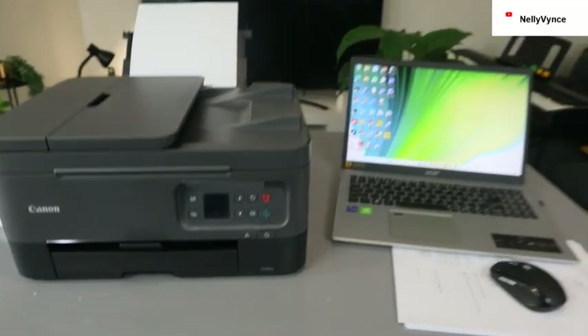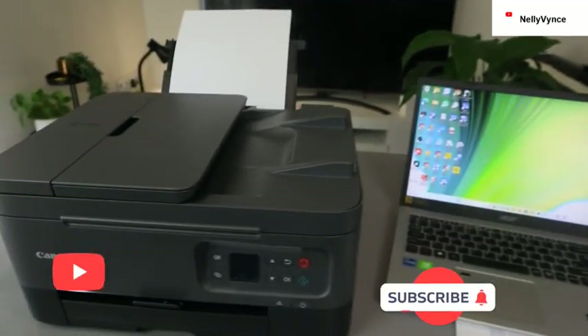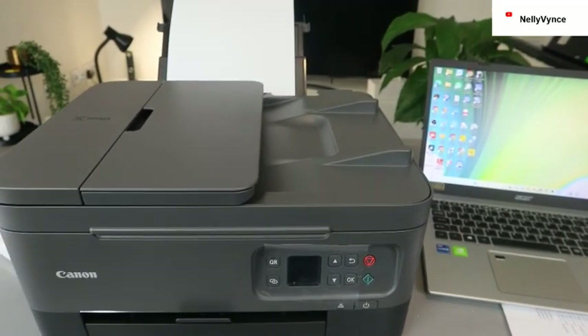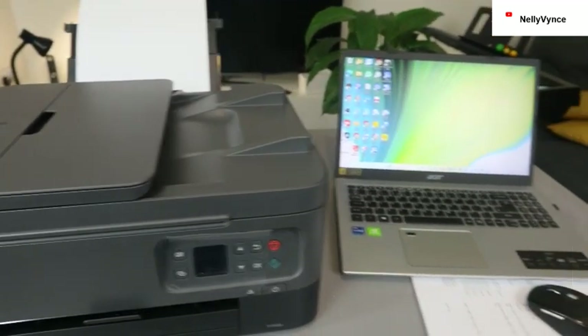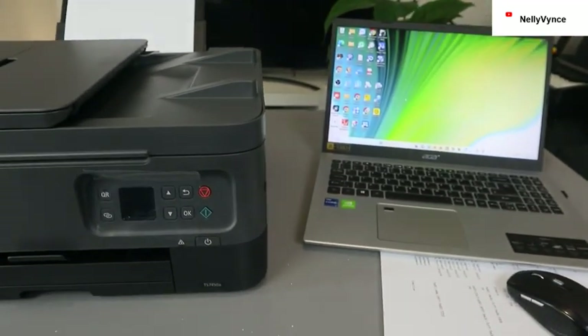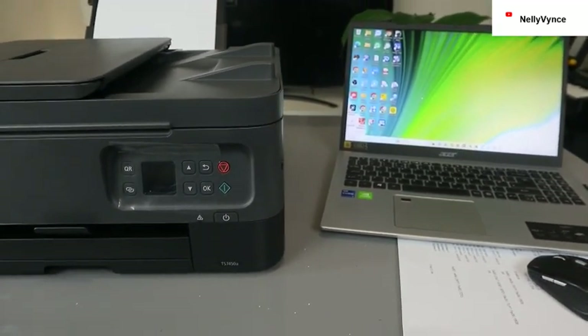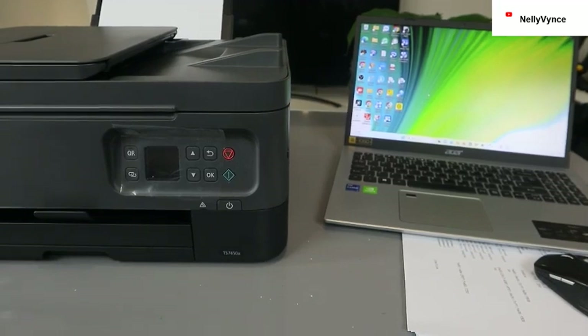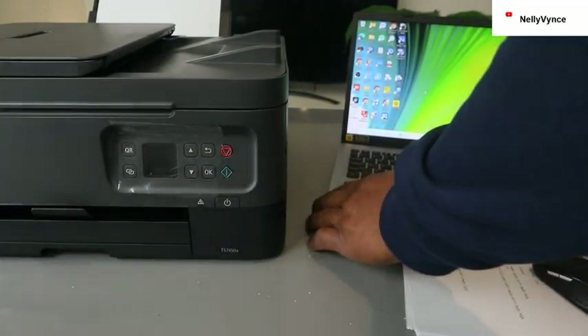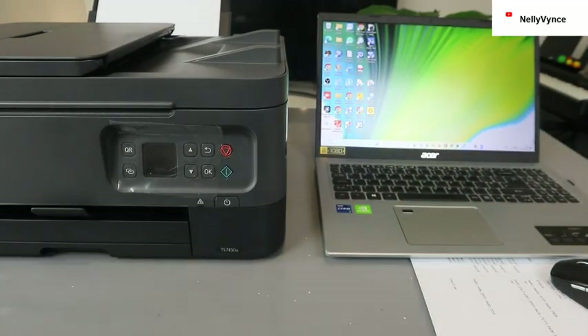Hey guys, how are you doing? This printer is the Canon PIXMA TS7450A. This printer is a multi-functional printer — in the sense you can copy, scan, and print with this printer. I want to show you how to connect this printer to a Wi-Fi network using your computer.